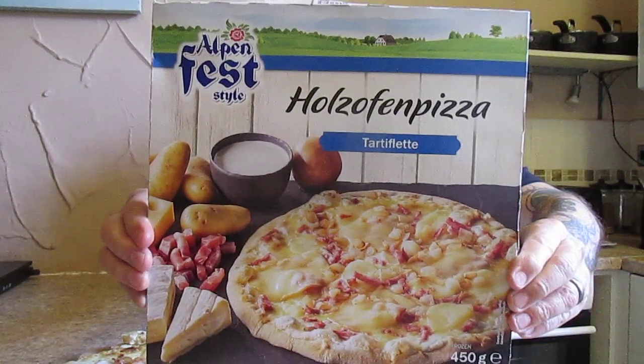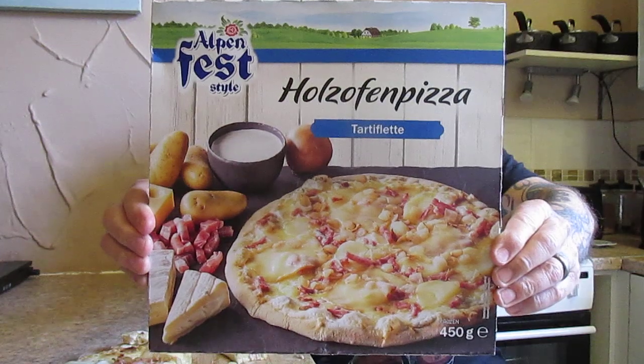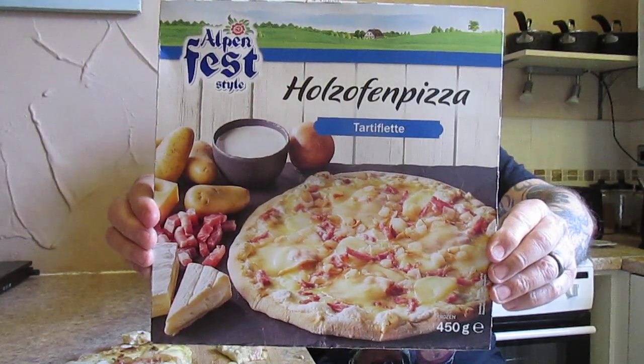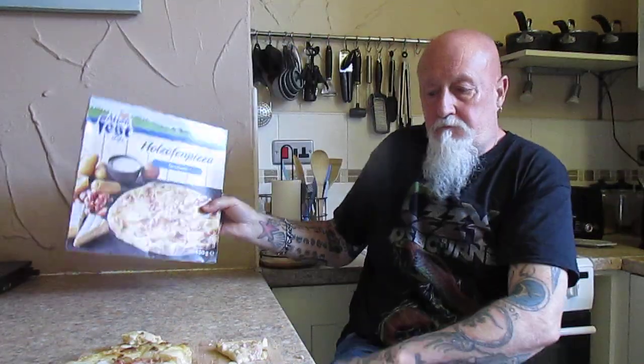The only thing for me personally that it could do with is just a little bit of extra seasoning. But overall it's a decent pizza — it's good. I would buy it again, I can recommend it. I think it's pretty good. As I say, the only thing for me is it could do with a little bit more seasoning. For that reason I'm going to score this 8 out of 10.